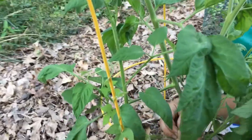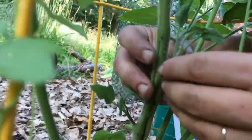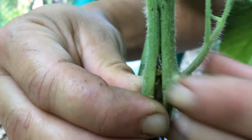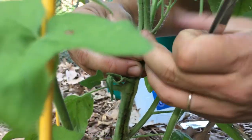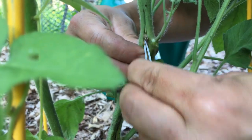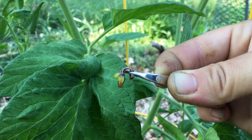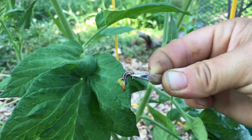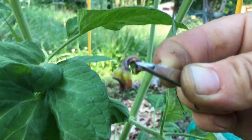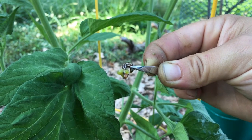There it is! Look at that — hopefully you can see it squirming. Looks like I might have punctured it — see some hemolymph. This is the stem-boring caterpillar larva of some kind that we just extracted from my Prudens Purple heirloom saved-seed tomato plant, which I'm now going to attempt to patch up.